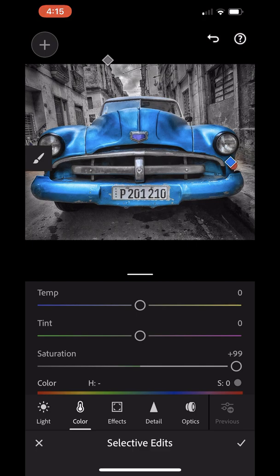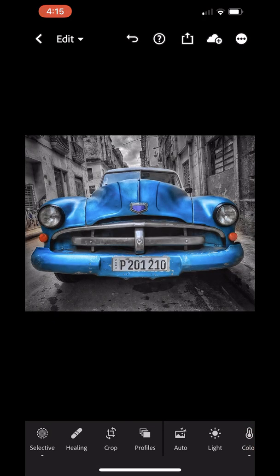That's it — I've got my image with all the color I want. To recap: create a preset to remove the color, go into the color tool to brush the color back in, and if you need to do some masking use the selective tool. Thanks a lot for listening — if you like it give it a thumbs up, and hope to see you online again soon. Until then, keep on creating.